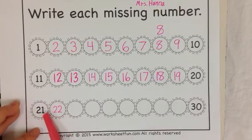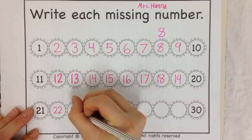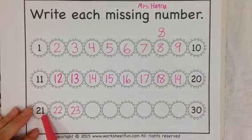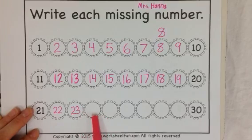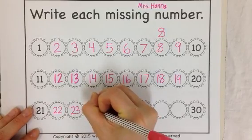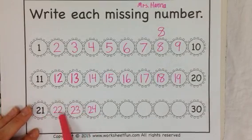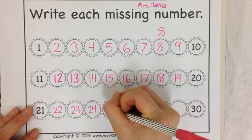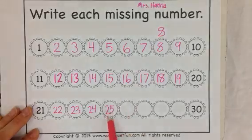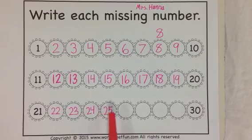The 2 in front says 20, then you say the next number. 21, 22, 23, 24, 25. Remember, people might say these a little bit different — they might say 25 or 25. Either way, it's still the same number. They're both correct.